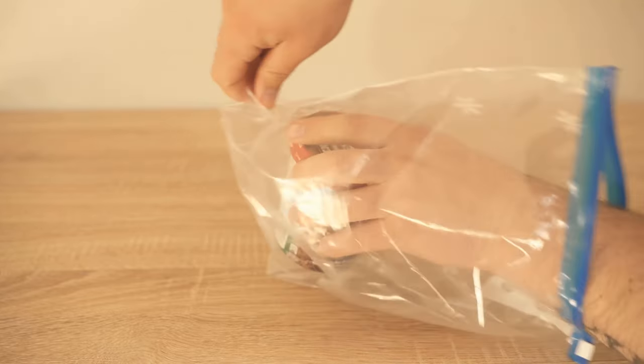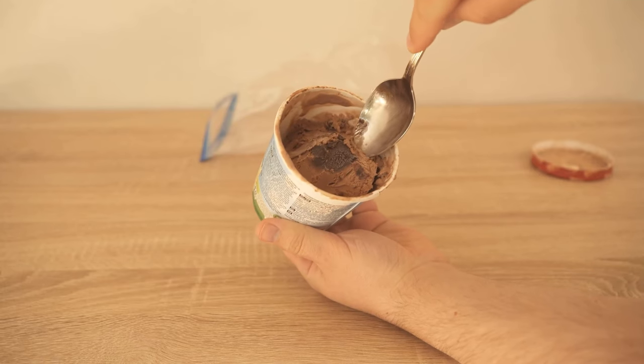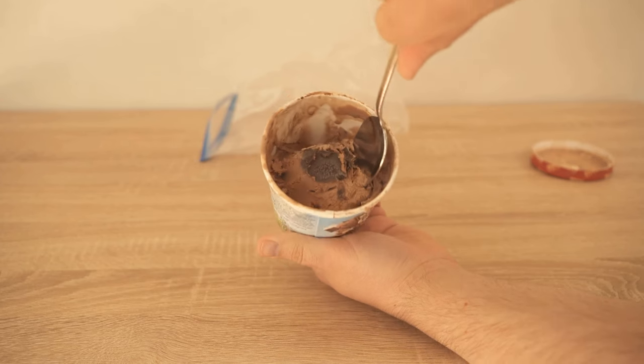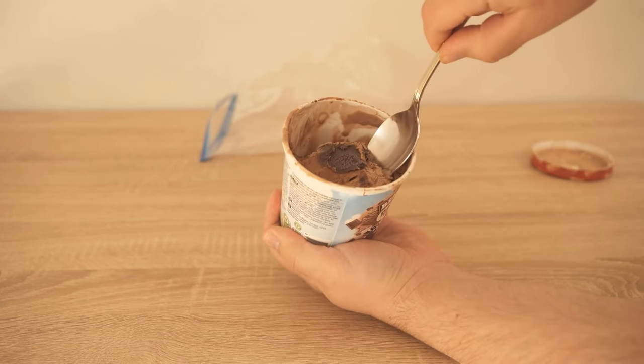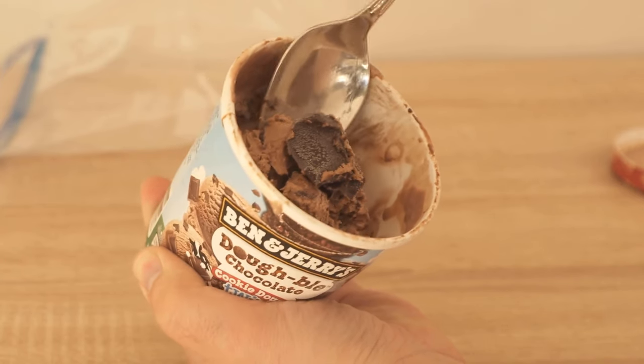And you can see here — I just got it right out of the freezer and it's already much softer now. It's not buttery soft, of course, but we can really get into the ice cream much more easily, and I can really get deep into the ice cream with the spoon and take some out faster.